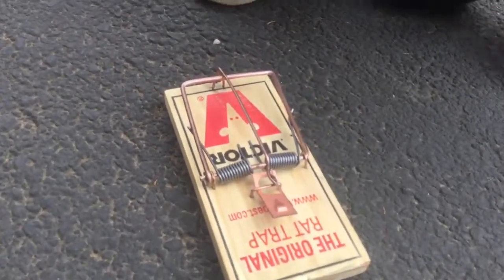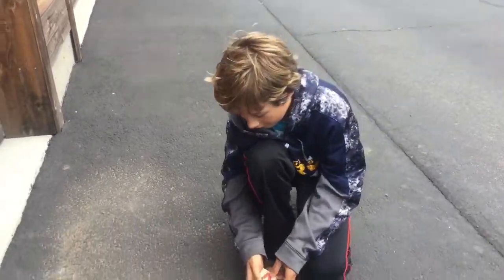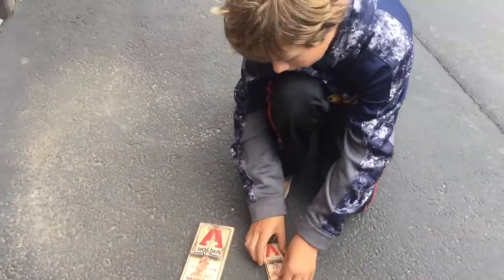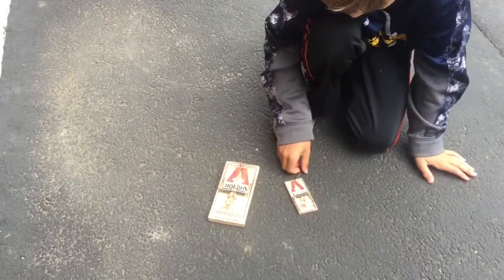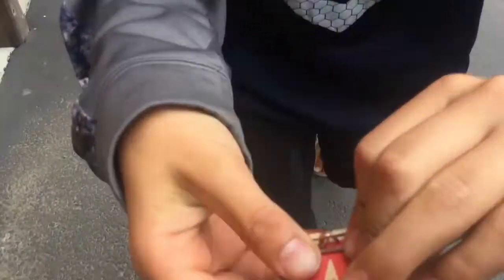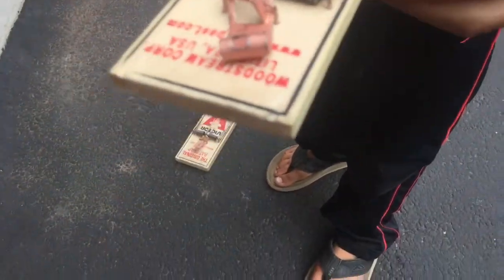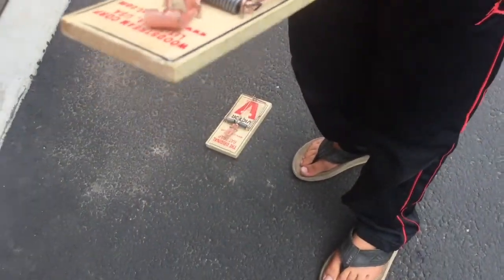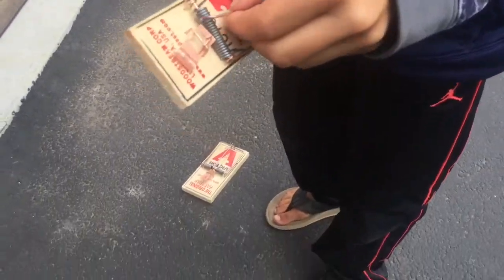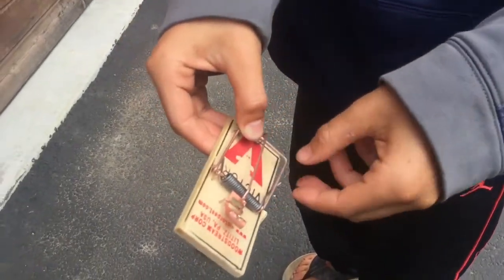Now we're gonna show you the difference. We're gonna set this mouse trap. You guys definitely know how to set a mouse trap because of our last video, but if you haven't seen it you better watch that — because it's a little different. Bring the kill bar back, bring the arm bar over the kill bar, place it right where this gap is, and release it slowly like that.